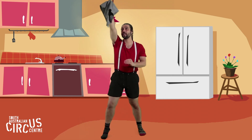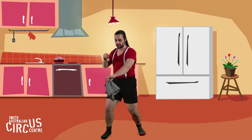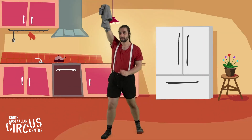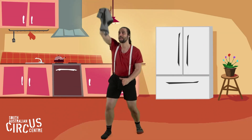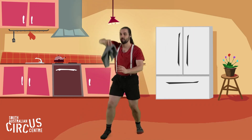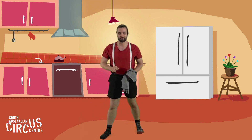Ready — catch. Ready — catch. See how far down you can catch your tea towel. Hold it up high, pinchy hand ready. Catch. Ready — catch. Ready — catch. Try and catch it just before it hits the floor. If we drop our tea towel down to catch it, I bet we could catch it lots of other places.